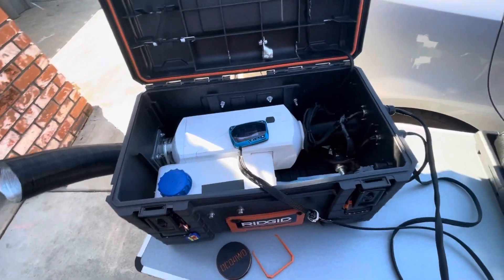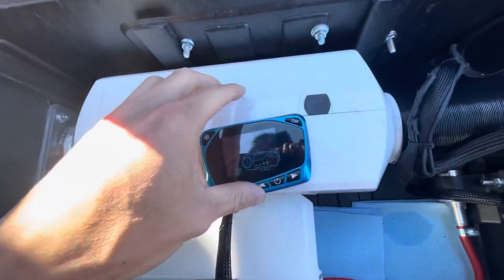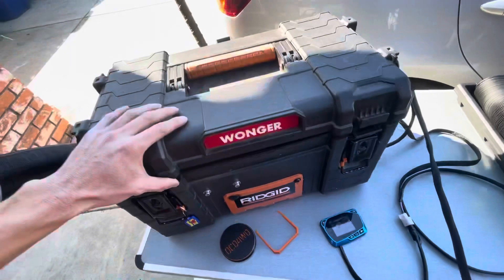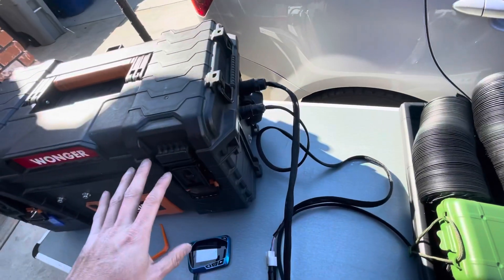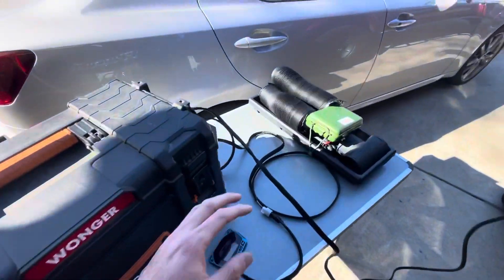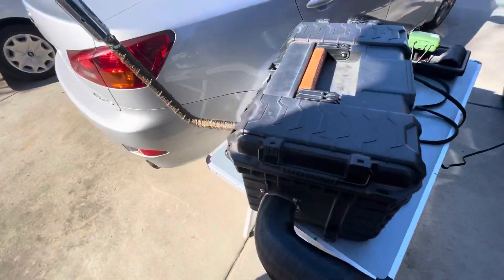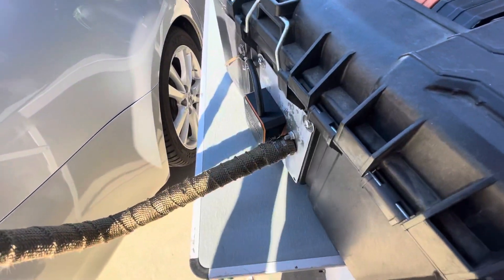Finally got it fired up - I was able to get this to start without the truck running. I have it set to five hertz right now to see how it does at full heat. It does sound a little quieter with the wrap on. I normally run it with the legs out so everything's out of the way - the intake's pulling in there. The exhaust is on with the heat wrap and it sounds a lot quieter.